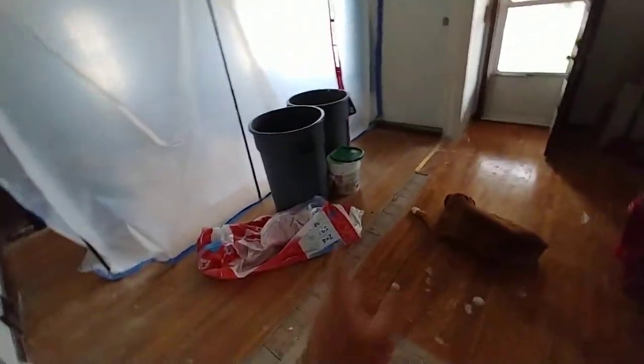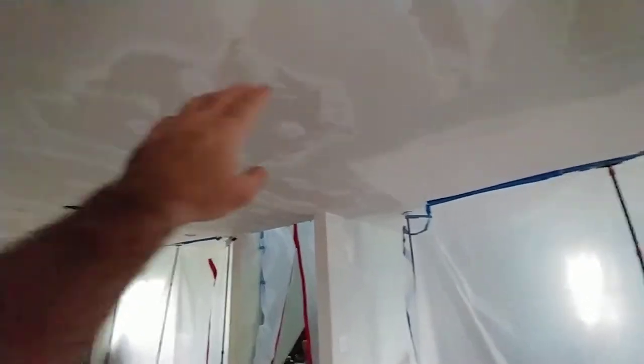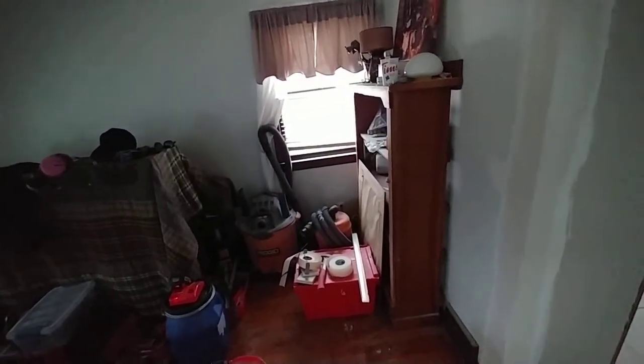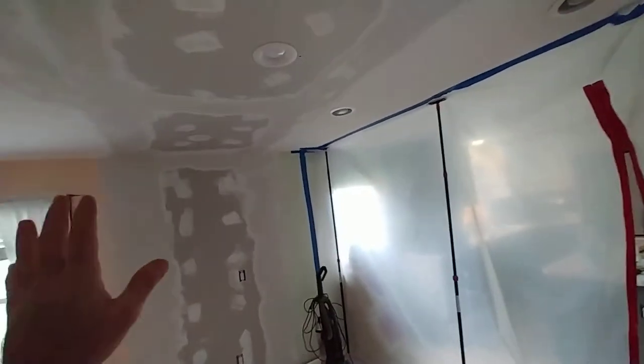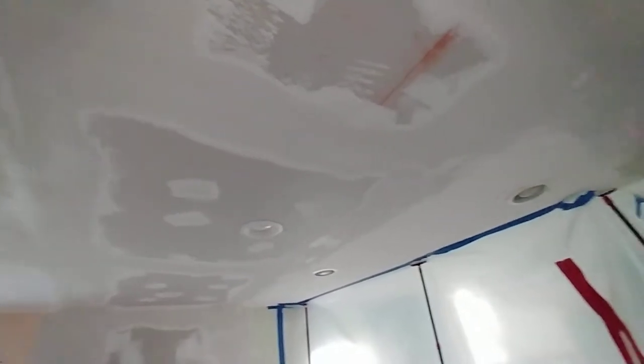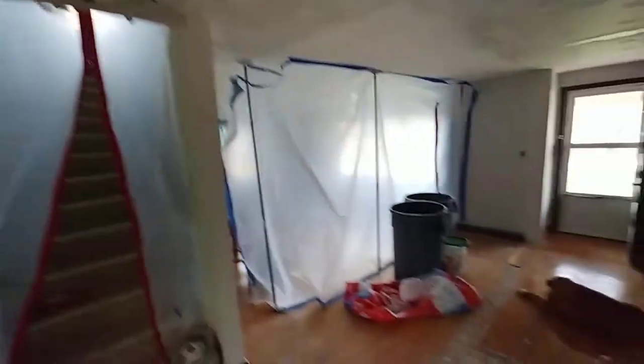Everything up until now has been multi-purpose or all-purpose mud. We'll probably use dust control — it is a little lighter, not ultralight, but we'll use dust control because the cursory sand I'm talking about is just to take high ridges off and we're not going over all the square footage. So a light sand of the multi-purpose, then we're going to do a full layer of dust control or ultralight — because when we come back we'll be trying to lightly sand the entire surface area. We don't want a heavy, relatively hard mud to sand. It's nice if the dust falls straight down to the floor and doesn't make a cloud.